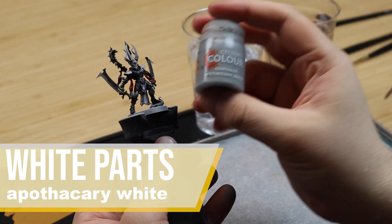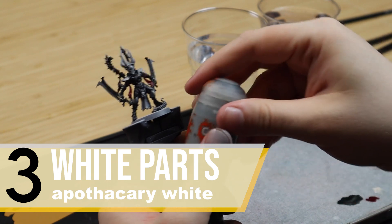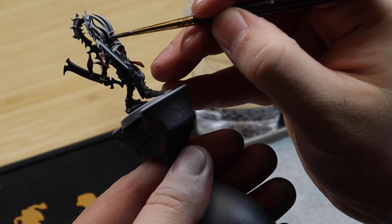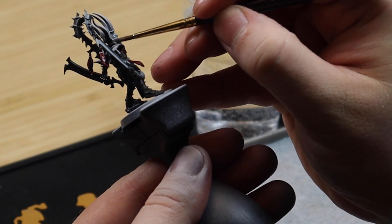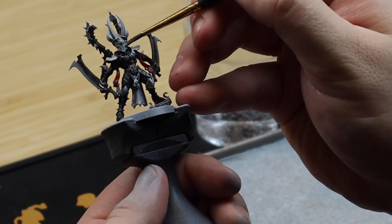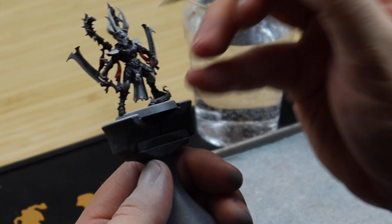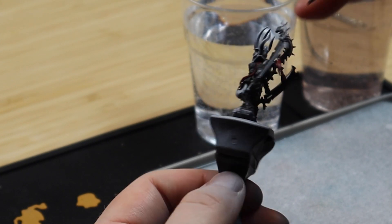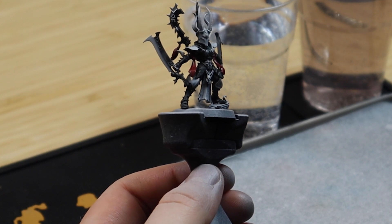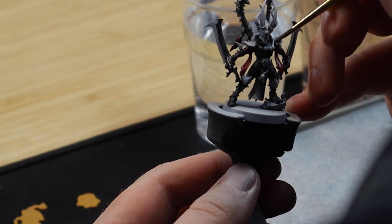When painting white you generally just want to apply one coat of Apothecary White. Then I have a mix that is 50% Lahmian Medium and 50% Corax White, and just use it to highlight the Apothecary White. If needed you can use Apothecary White to shade it down a bit, glaze it, and blend it into the white to make a smoother transition.